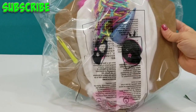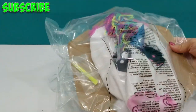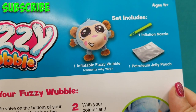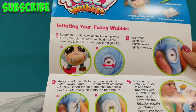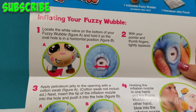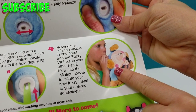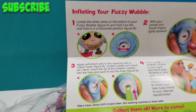Alright guys, we have it out of the box and it's already looking super cute — super soft, stars in her eyes. So we do have our instructions here. The Fuzzy Wubble set includes one inflation nozzle, one inflatable Fuzzy Wubble, and one petroleum jelly pouch. It tells you how to position your Fuzzy Wubble, put the jelly on the nozzle, insert the inflation nozzle in the hole, and then blow it up. Pretty simple! And then you'll end up with this — for us it's Pixie. Easy peasy.